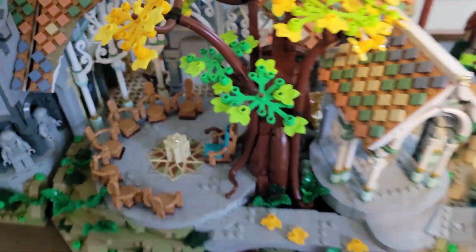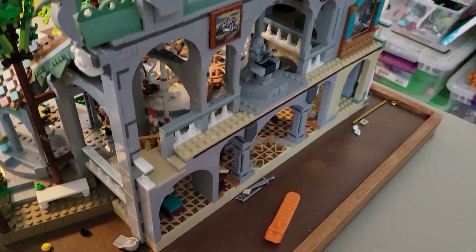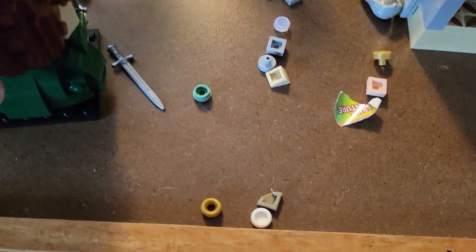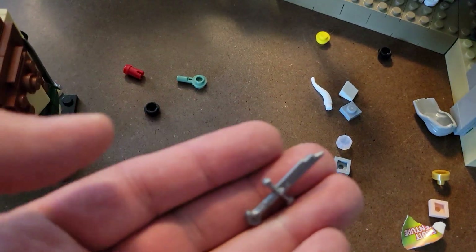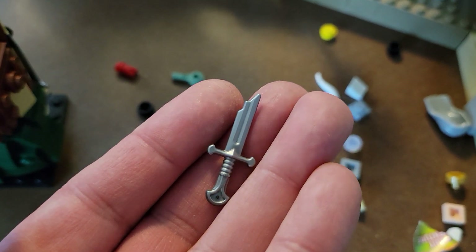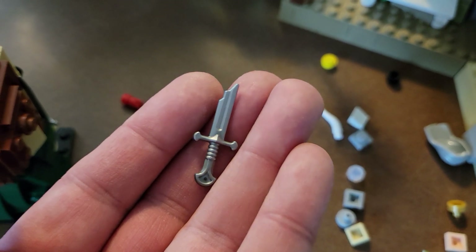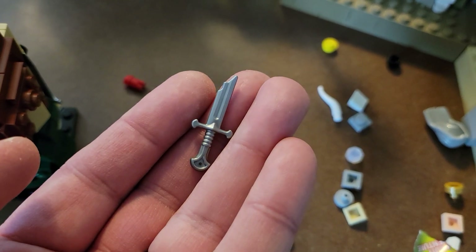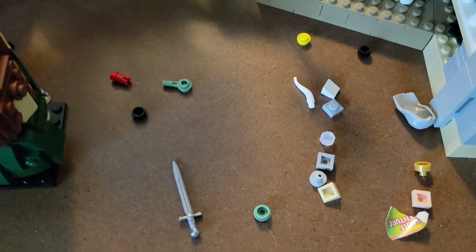Let's spin around to see the other side. Among all the extra little pieces there are of course lots of weapons, some very famous. This is the sword of Elendil — Isildur's father — that was broken when it cut the Ring from Sauron's finger in the Last Alliance of Elves and Men, and is later reforged into Andúril for Aragorn before they set off on their quest. Pretty cool that you get one of those.